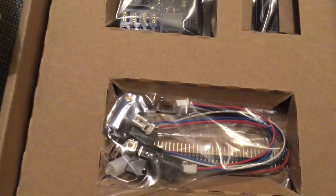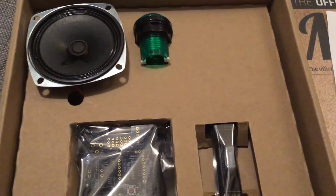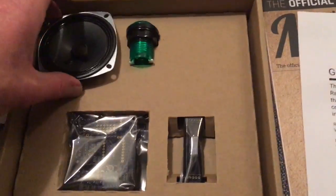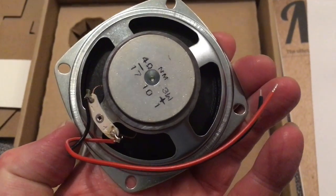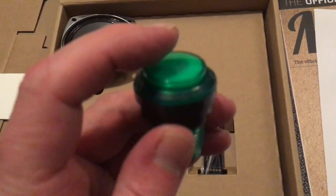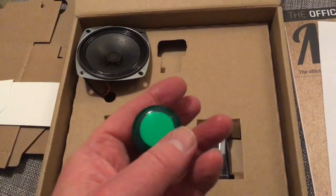If you haven't subscribed, for crying out loud — I mean, you're getting your money's worth there and a bit more. Blimey O'Reilly, we have got a pretty beefy speaker — 3 watts. I like that. I do like that.